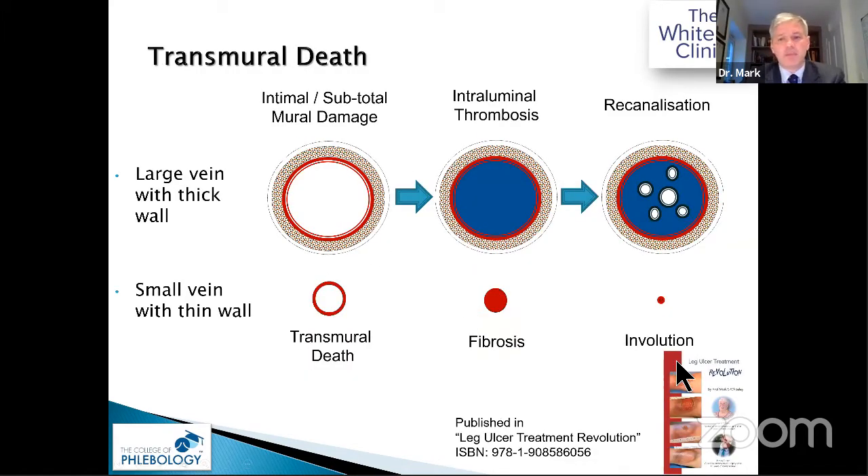Published in our book: in thick-walled veins, if foam sclerotherapy only achieves intimal death without media death, you will get recanalisation — as seen in clinical studies. In small thin-walled veins you achieve transmural death and fibrosis. This is the fundamental principle.